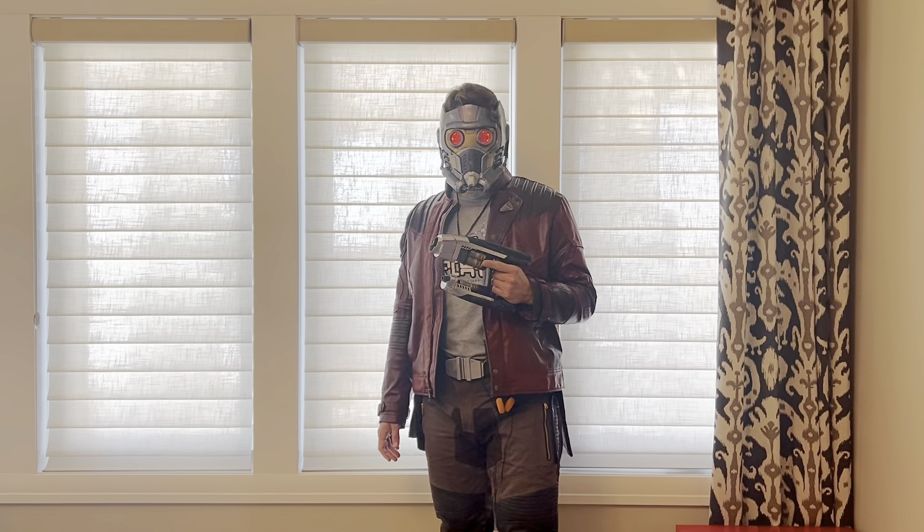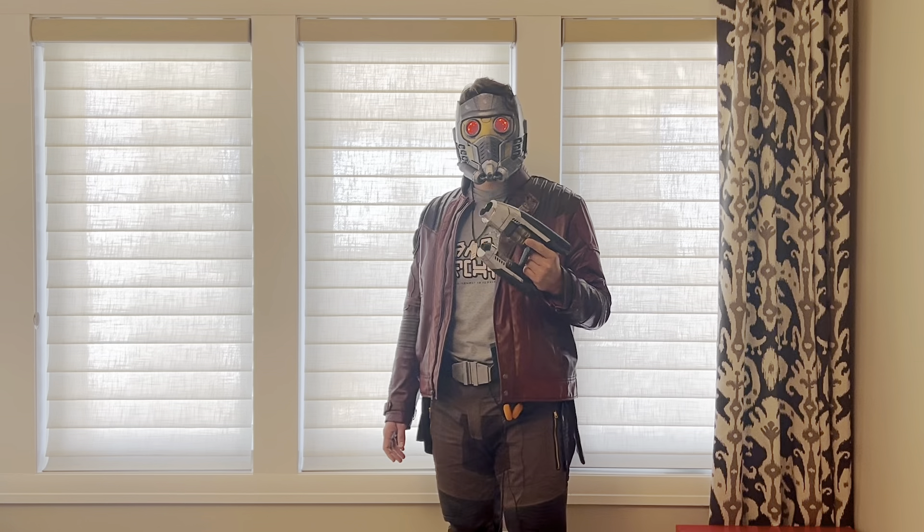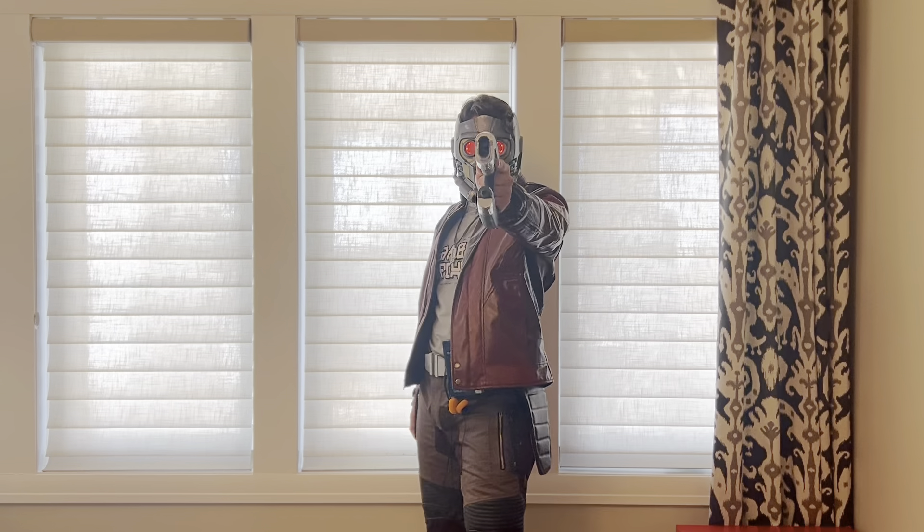This build was a lot of fun and I'm excited to keep documenting this process so that you guys can hopefully build a pretty accurate Star-Lord costume as well. Thank you guys for watching.